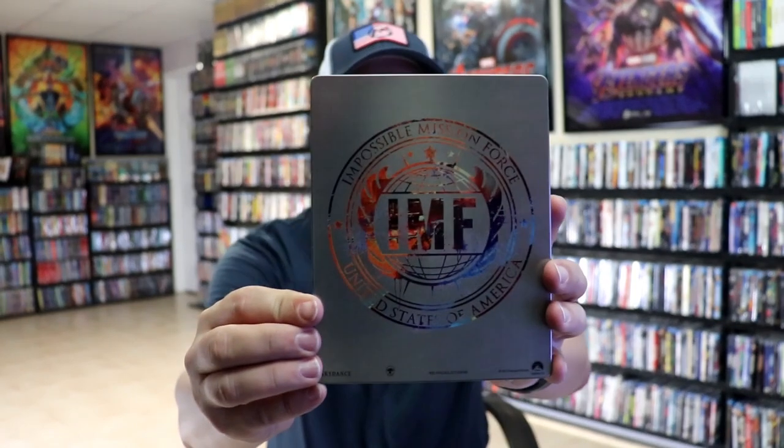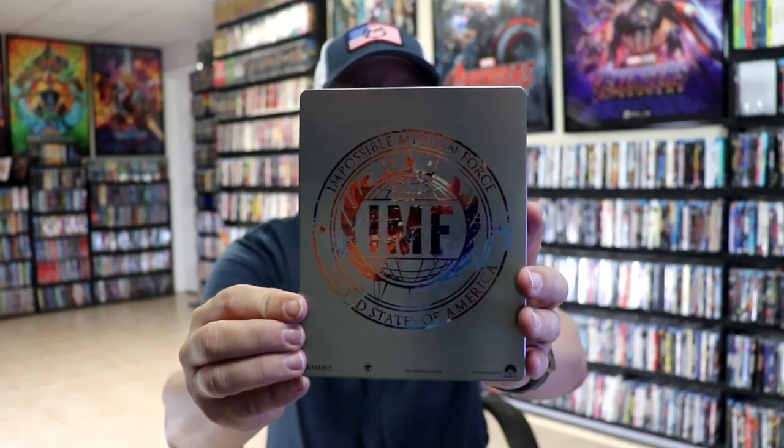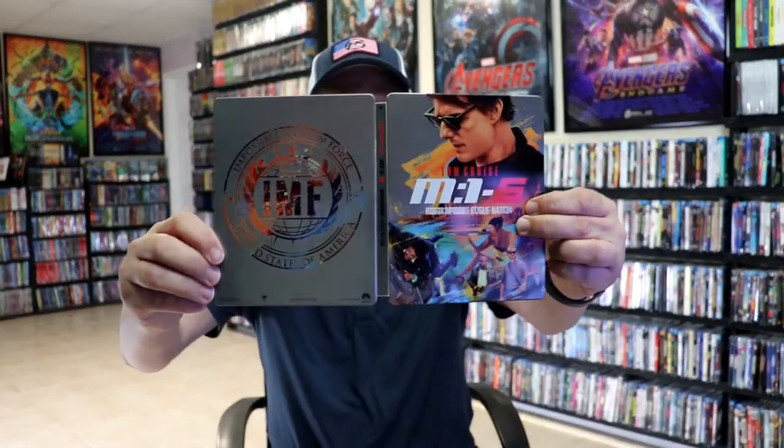Then here's the back. Got the emblem on the back. Open it up. We have our front and back together. Great looking artwork.